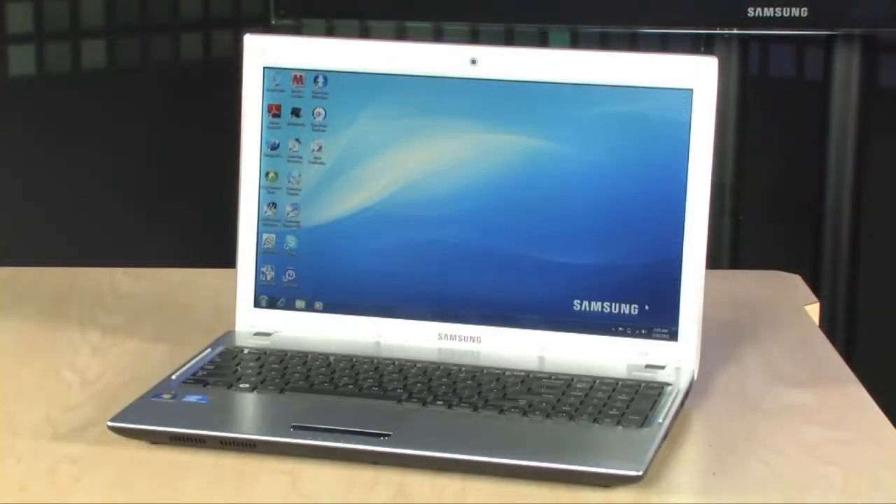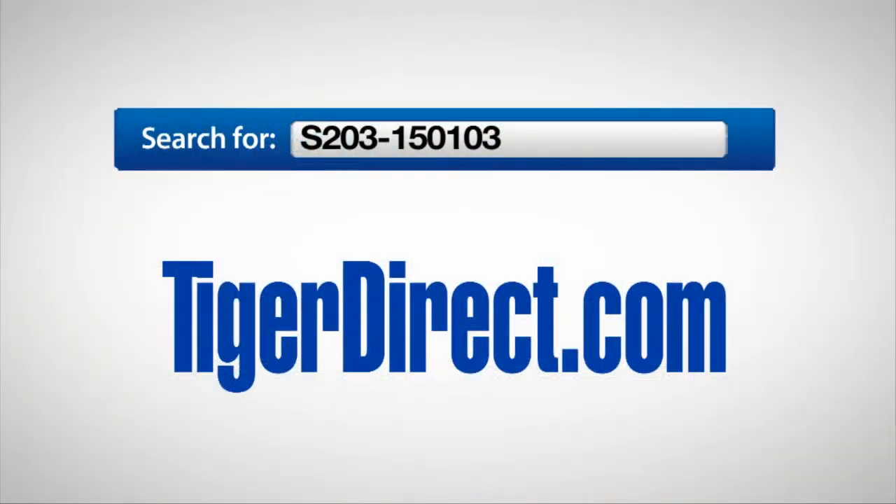To get more information on the Samsung Q530, go to TigerDirect.com and search for S203-150103.